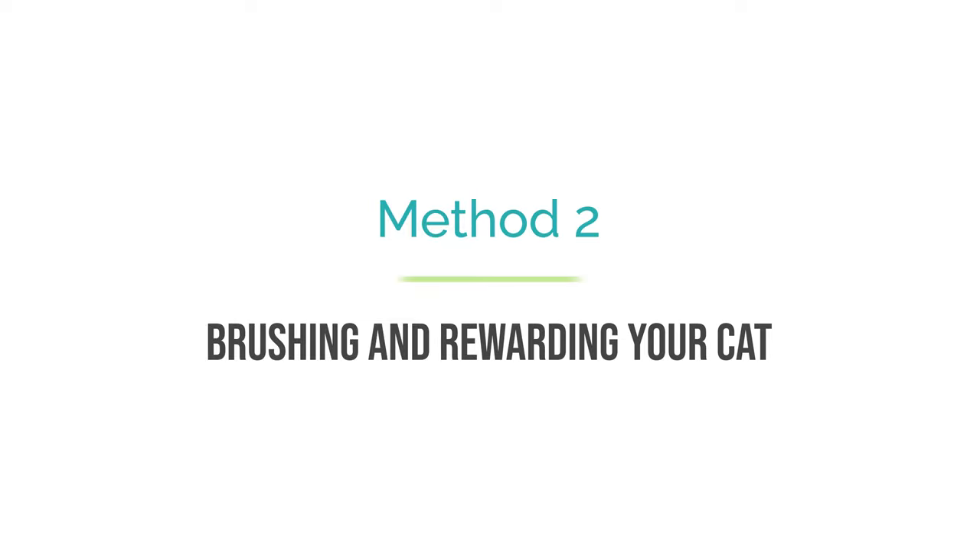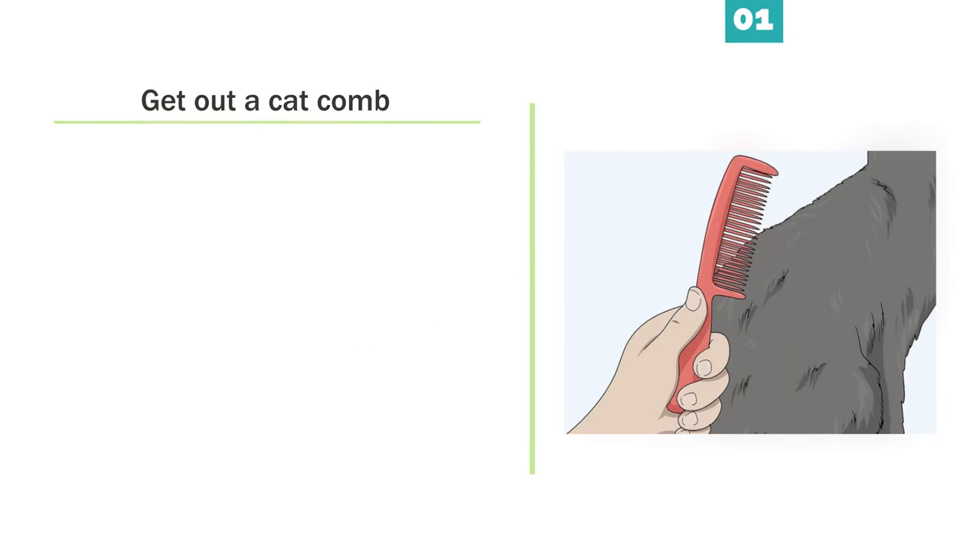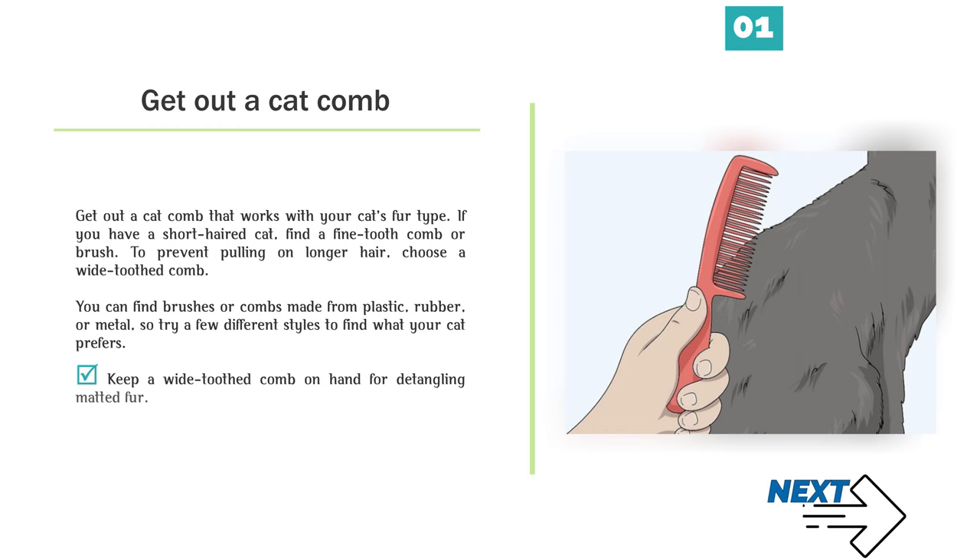Method 2: Brushing and rewarding your cat. Step 1 — Get out a cat comb that works with your cat's fur type. If you have a short-haired cat, find a fine-tooth comb or brush. To prevent pulling on longer hair, choose a wide-toothed comb. You can find brushes or combs made from plastic, rubber, or metal, so try a few different styles to find what your cat prefers. Keep a wide-toothed comb on hand for detangling matted fur.